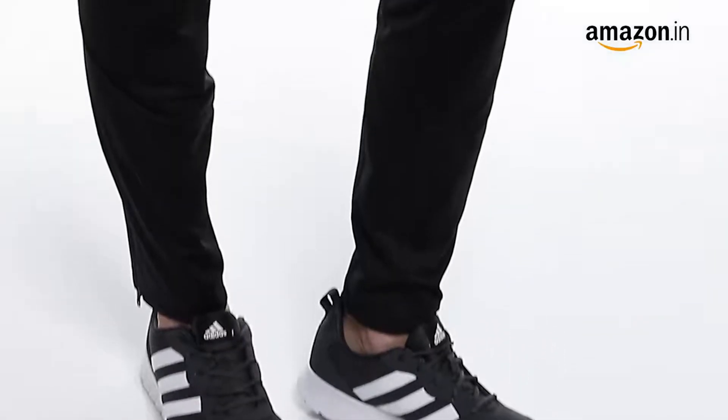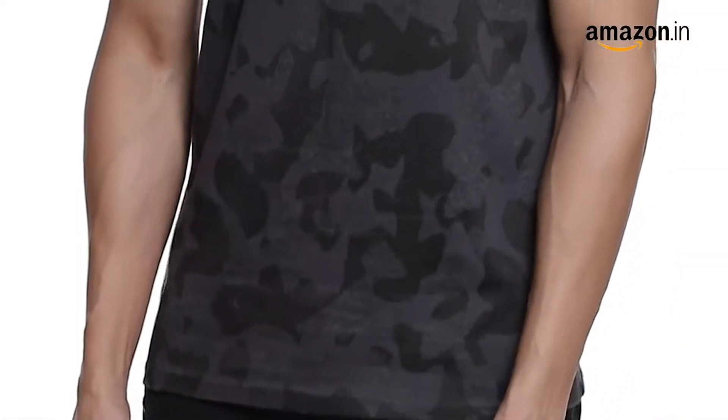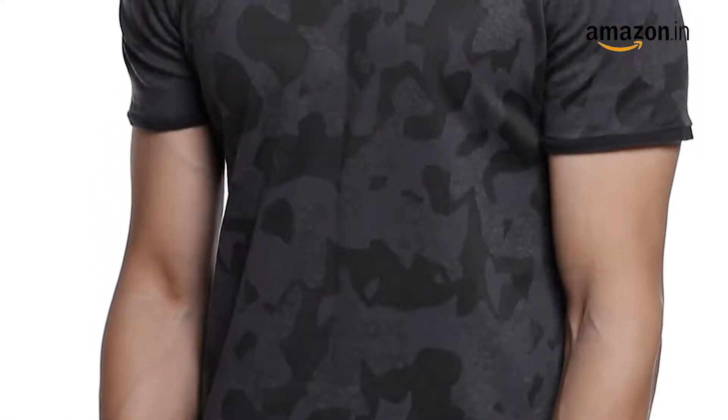Pair these running shoes with a sporty attire or a light bomber jacket to keep it a classic street wear look.